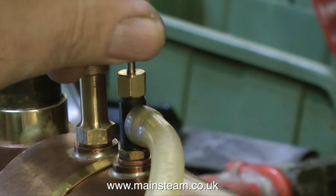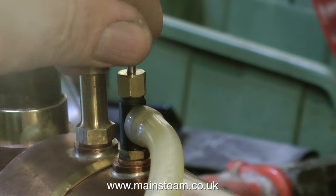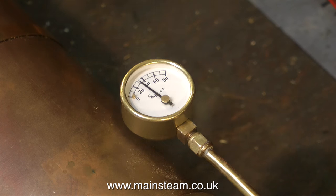And in no time at all, the burner blowing into the flue tube of the boiler is raising steam very well. Not a lot of pressure — 30 psi and climbing.